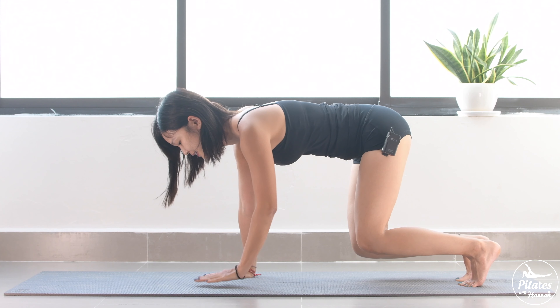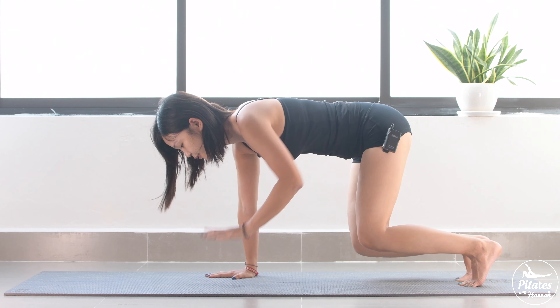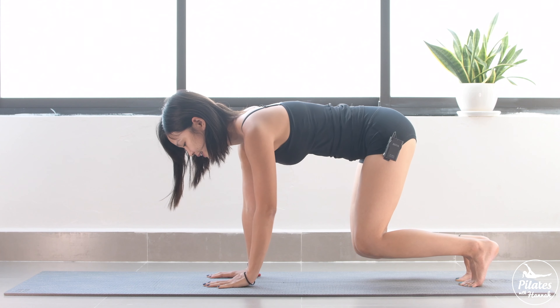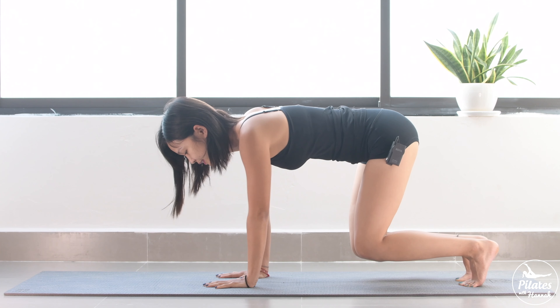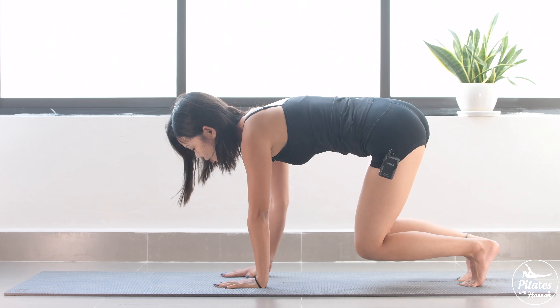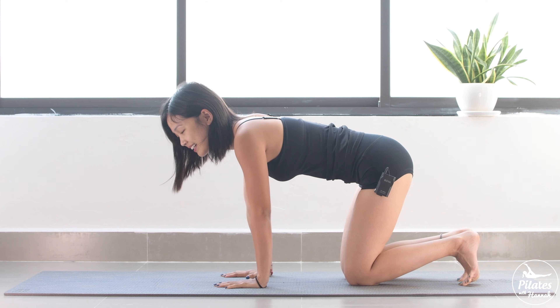And 5 — to the other side. 4 — engage your core as much as possible. 3, 2, and last one. Slowly bring your knees down. Very good.